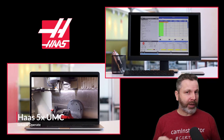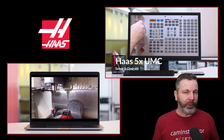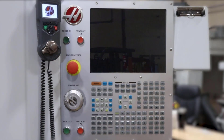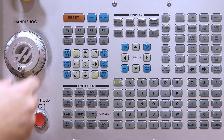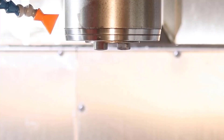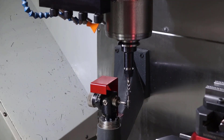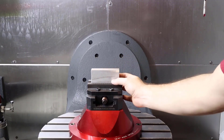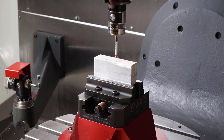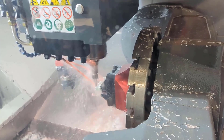These lessons will take you through each and every step you need to follow in order to set up and run a part on the UMC machines. Starting at the very basics of machine power-up, hand jogging the machine around and getting used to how everything moves, loading in our tools and using the table setter to set our tool length offsets, then loading our workpiece and using the spindle probe to set our work offsets, and finally loading our program in through the USB and running our part.